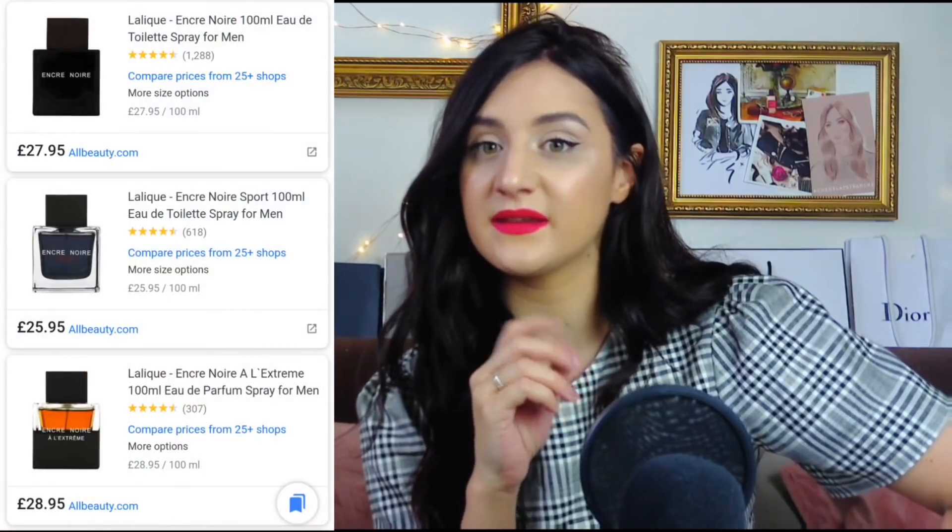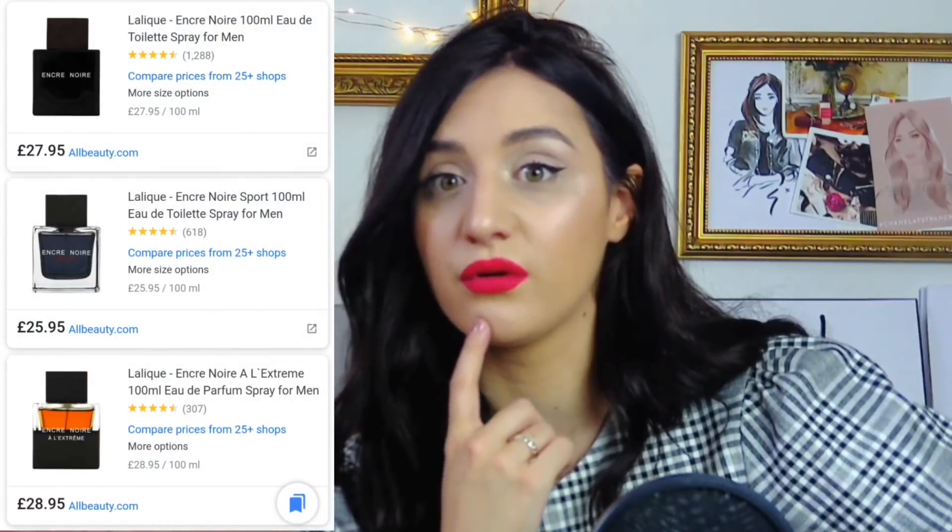Today we are talking about Lalique Encre Noire, and I couldn't wait to do this because I'd never tried it — I didn't know what to expect, so it was a full discovery for me. I checked the prices and thought: I'll do the review, and if I like one I'll purchase it. At the end of the video I'll tell you which one I'm going to buy — or not, because maybe it's not worth it. Let me guide you through Encre Noire Classic, the Sport, and the Extreme, and tell you which is best for me and which would suit you the most.